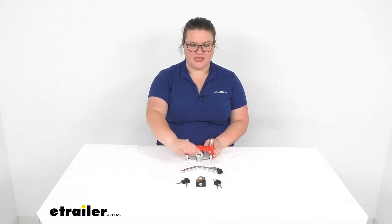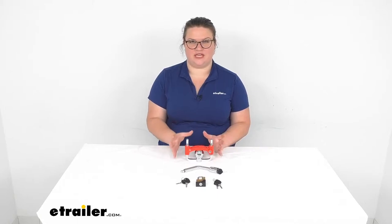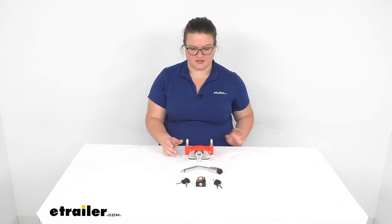Hey everyone, I'm Elena here at eTrailer.com and we're going to be taking a look at the ToeSmart Trailer Lock Kit. This is going to come with three separate locks that are going to help to keep your trailer safe and secure while you're not around. Let's take a look at what comes in our kit.